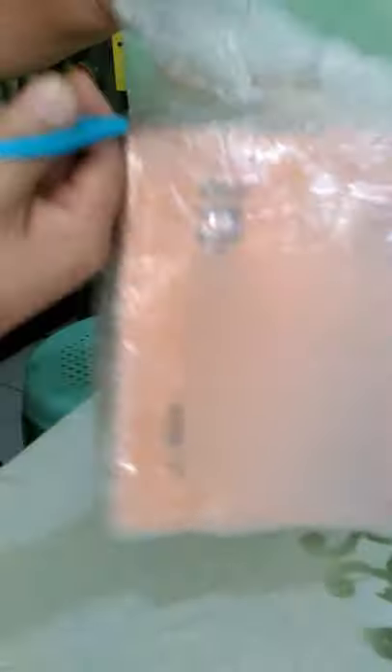We are now going to open the box. It's not too heavy — it weighs about 1 kilogram. It has bubble wrap for protection.